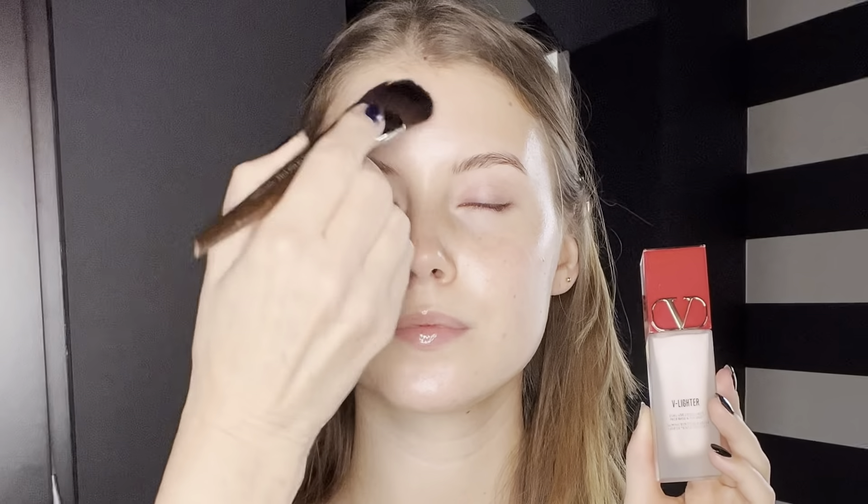Then it's time to give the skin that sheer glow rose face tint from Chantica — it's a luminous gel cream that instantly blurs and perfects the complexion for a healthy looking glow. To smooth and perfect the foundation and the skin, I use this V lighter from Valentino — it's a perfect top coat and primer. And I really love to do all the preparation of the skin with this brush from Makeup Forever.